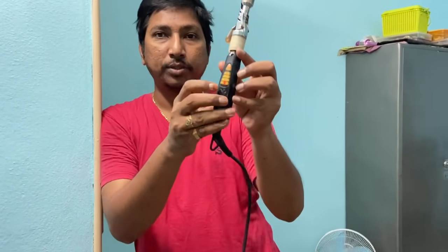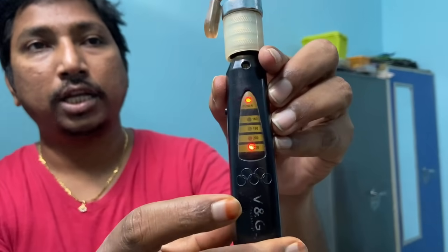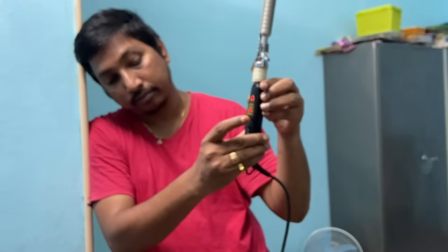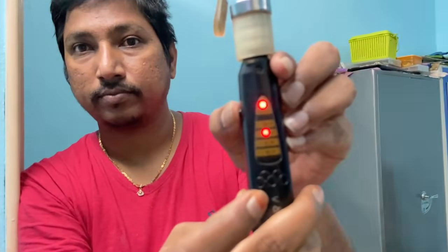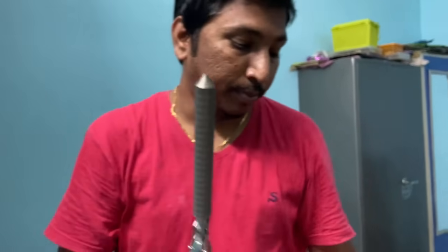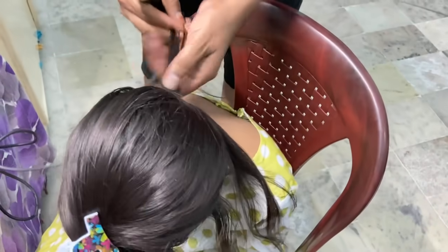Once, you can see the temperature. It will be a temperature.